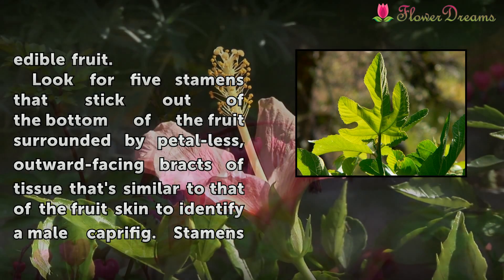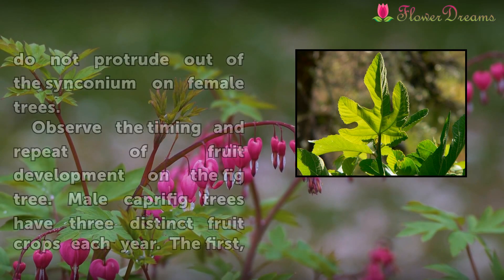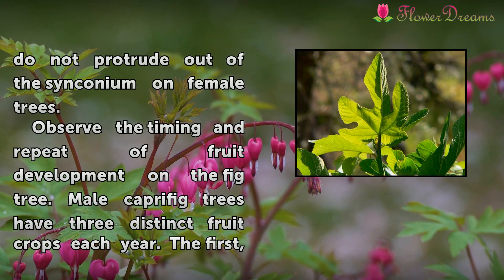Look for five stamens that stick out of the bottom of the fruit, surrounded by petals and outward-facing bracts of tissue similar to that of the fruit skin, to identify a male caprifig. Stamens do not protrude out of the syconium on female trees.